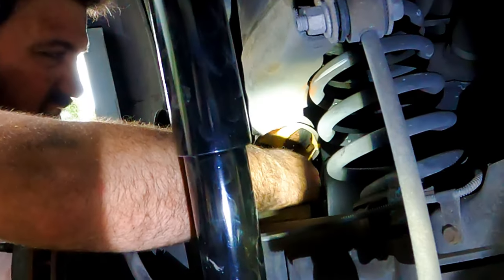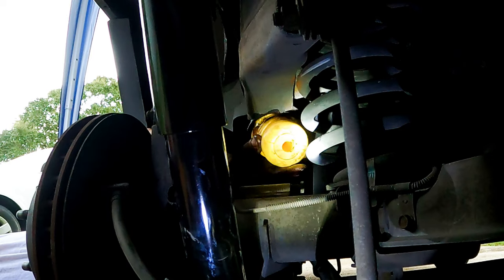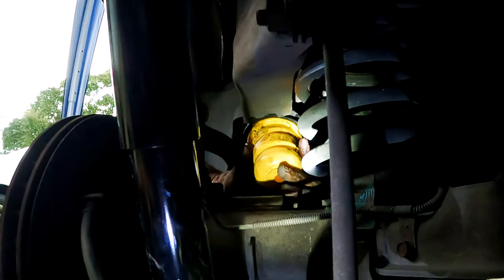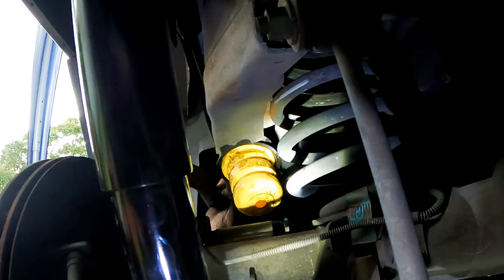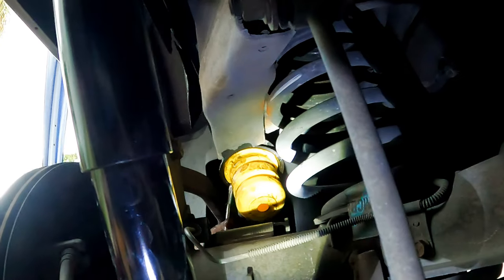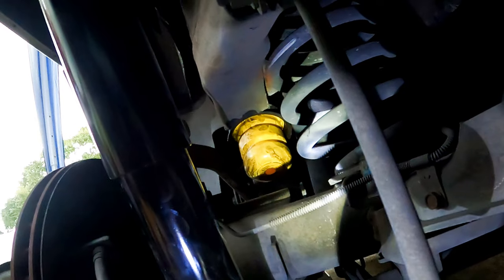Before we install it, we clean inside the cup. After cleaning, we insert it into the cup on an angle and then carefully push it into the top edges past all four prongs until you feel it grab. You can see the yellow on the four slots around the cup to make sure it's all the way in.